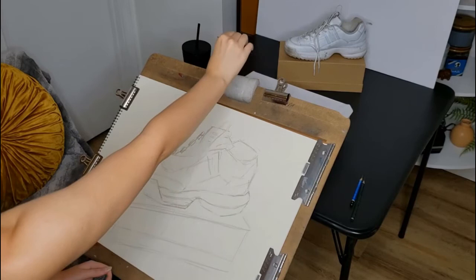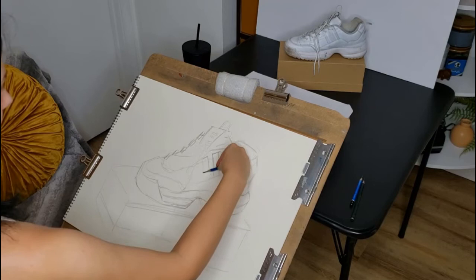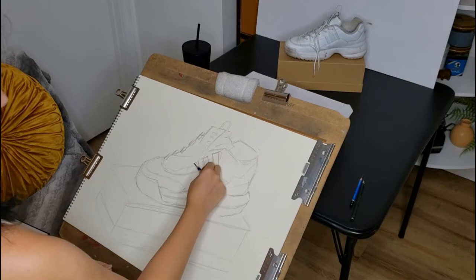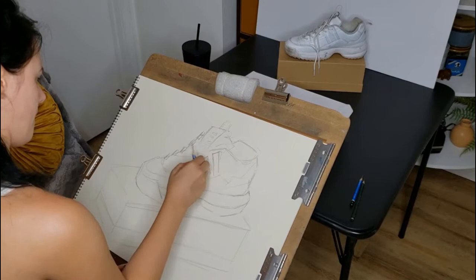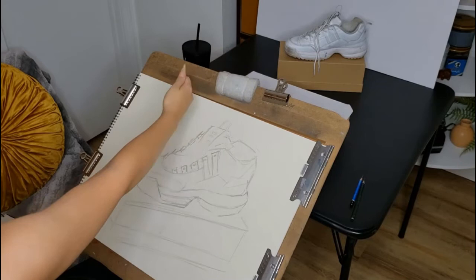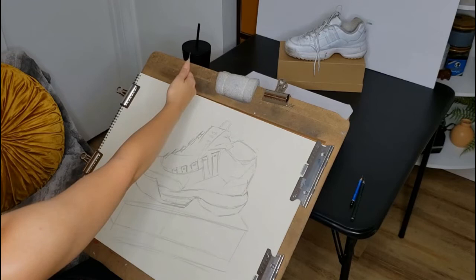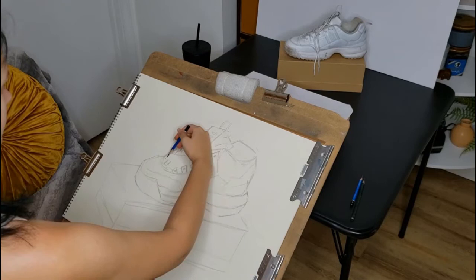When I was measuring, I used my pencil horizontally to determine on the top of the shoe where different small shapes line up with each other. Using your pencil as an imaginary horizontal or vertical line can be very helpful. If your pencil is not very long, you can use a long stick — a barbecue skewer is excellent: really nice and thin and long. I use that quite often for the sighting technique, but in this case my pencils were long enough.